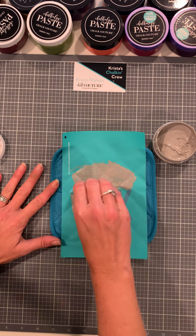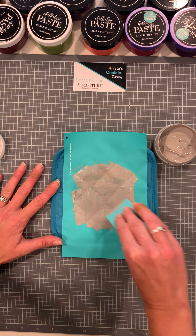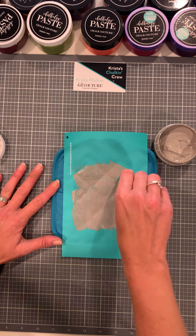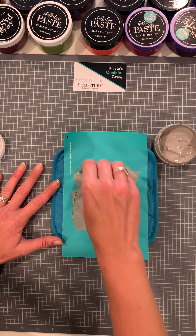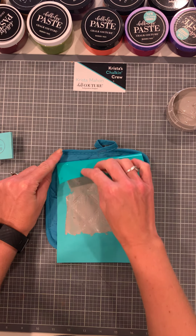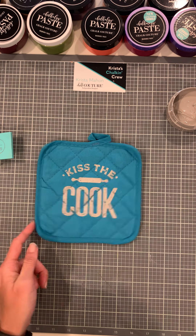Since these are quilted, I put the ink on nice and thick. The quilted part may not get ink into the groove as much, but I think it's still going to turn out great. You can always buy pot holders that don't have the quilted part, which might be better, but I feel like you still get the same great turnout. I'm going to make sure I don't have it on my hands and then we're just going to peel the transfer. Even though it is quilted, I think it looks amazing, guys.